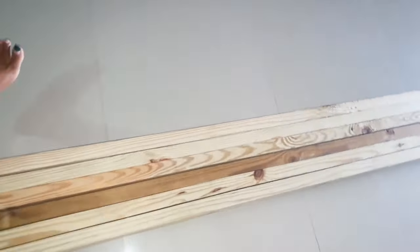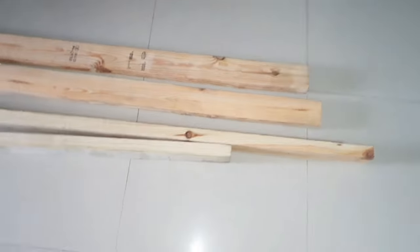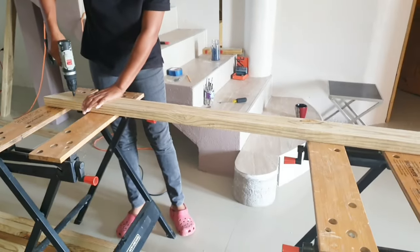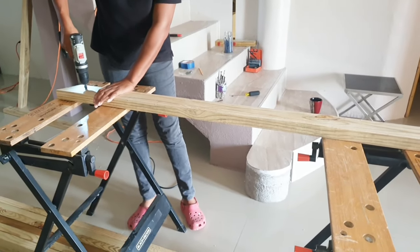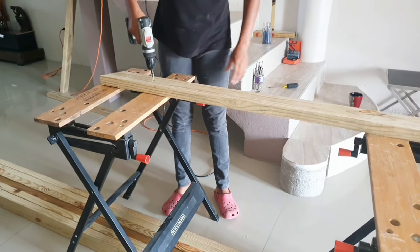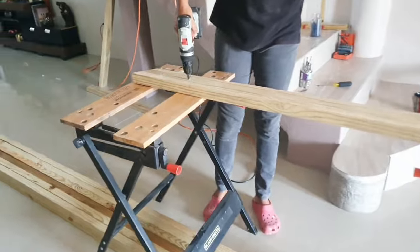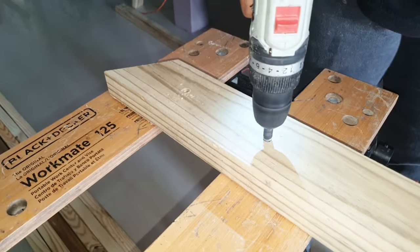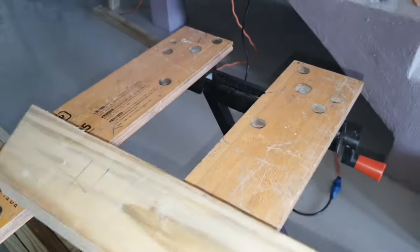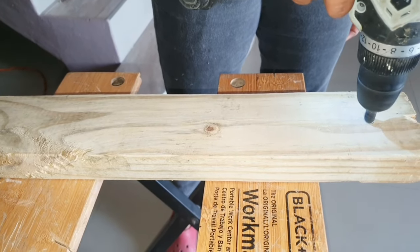We'll be using pieces of 2x4 to make the balusters. We're going to cut them to the measurement of the staircase. We cut 13 pieces of the 2x4 wood and cut the base at a 35-degree angle to match the carriage on the stairs, which is usually about 30 to 35 degrees. I'm drilling out holes at the base to screw it to the side of the stairs. The other end of the 2x4 will be screwed to the ceiling, because with this design we are not going to have any handrail.